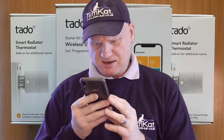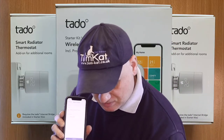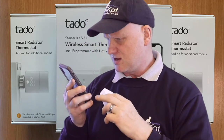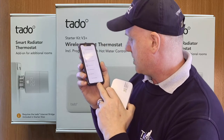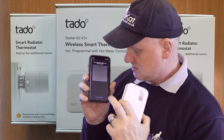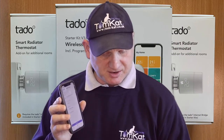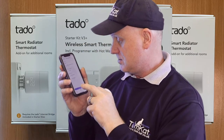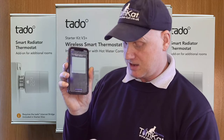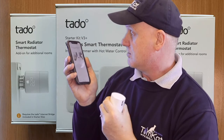My wireless temperature sensor has been connected and it's giving me installation instructions. So now we go on to add a device — the wireless receiver which has a code on the front. We select wireless receiver, bring up the camera, scan the code, and it registers. Then we add the smart radiator thermostats — click on that, register, bring up the camera, scan the code again, and it gives you all the next steps.